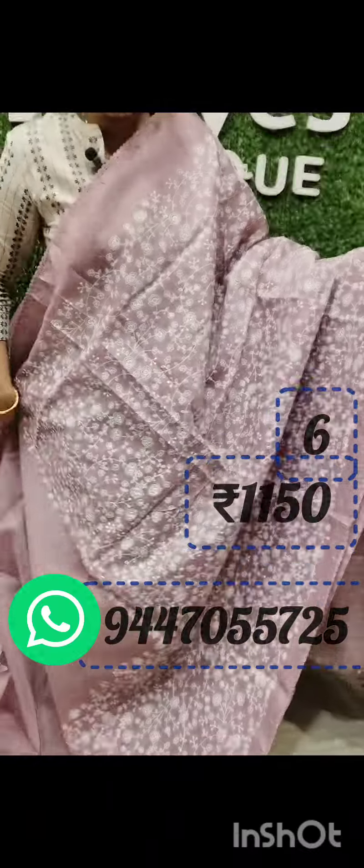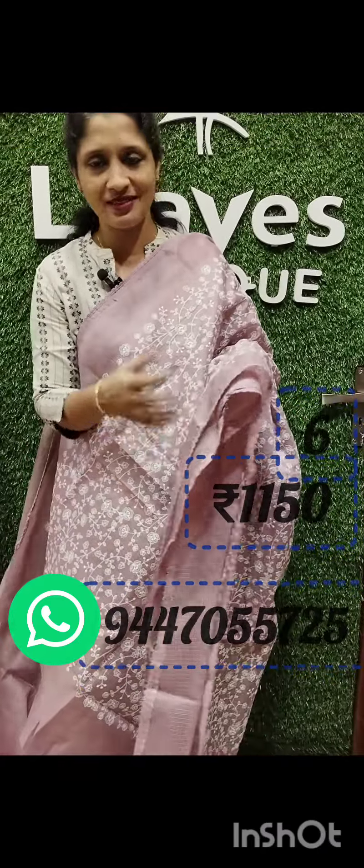If you want to use the shades, please contact us. Thank you.